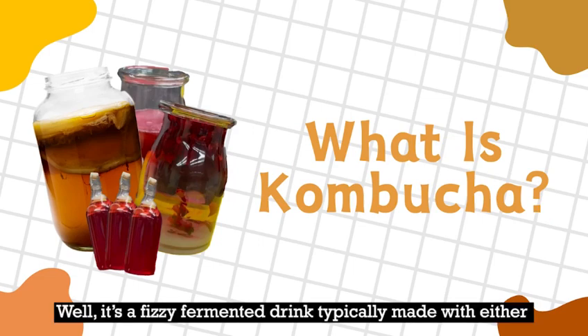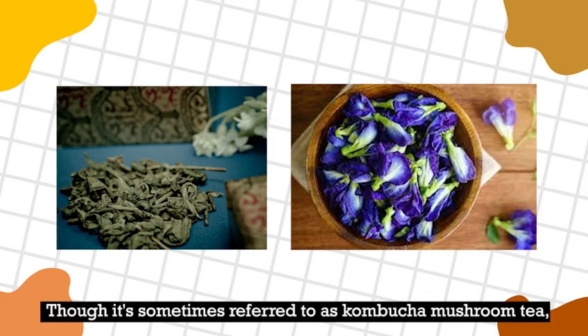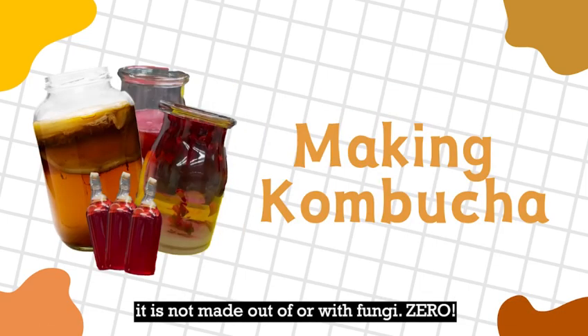What is kombucha, you may ask? Well, it's a fizzy fermented drink typically made with either green or black tea. Though it's sometimes referred to as kombucha mushroom tea, it is not made out of or with fungi.